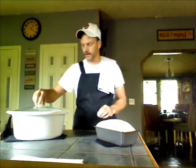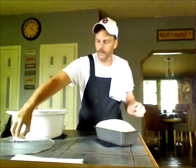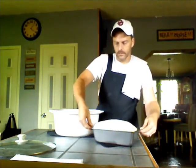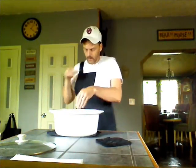Our dough has risen in our loaf pan. I've already got the crockpot preheated, so it's pretty well hot. We're going to go ahead and take off the lid. I'm going to move this over with my pot holders because this is really hot, and we are going to set this inside our crockpot.